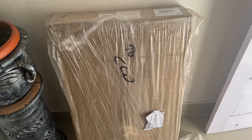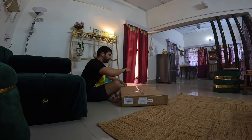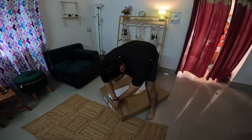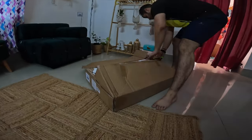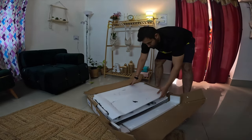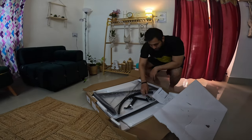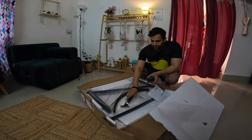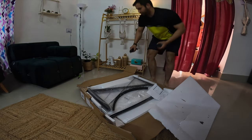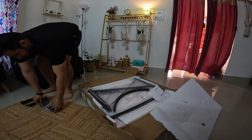Let's open it quickly and show you how to set it up. So guys, this is opened and inside all the parts are here. We need to assemble all these parts — we need to do some engineering. Let's get all the parts out.